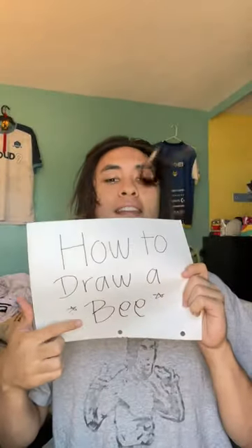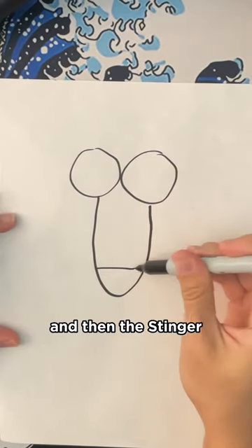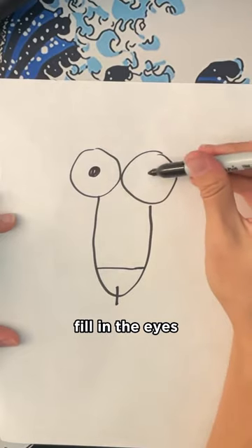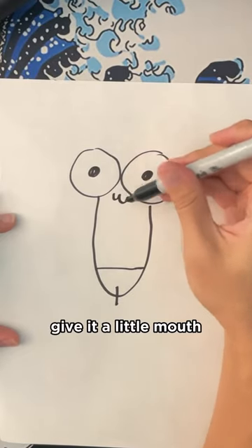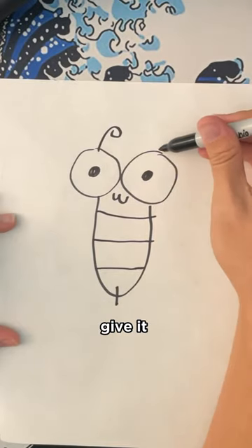How to draw a bee. First, you're going to start with its eyes, the base of the bee, and then the stinger. Make sure to stay tuned to see how we finish them off. And you're going to want to fill in the eyes, give it a little mouth, fill in these lines — I'm not sure what they're called — and then give it the antennas.